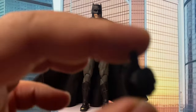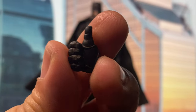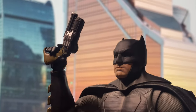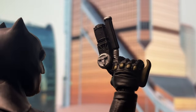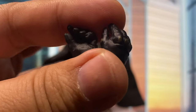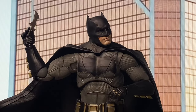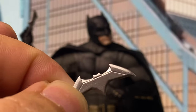As for the accessories, he comes with an extra thumbs-up hand, a pair of trigger hands which hold the grappling gun pretty well, and Batarang-holding hands — or Batarang-throwing hands — which also make him hold the Batarang pretty well. He has two of those Batarangs.